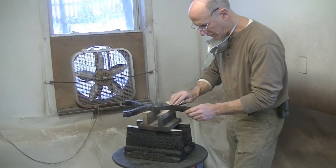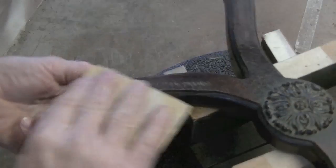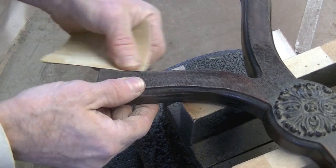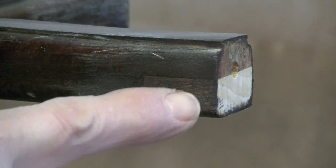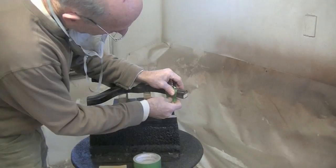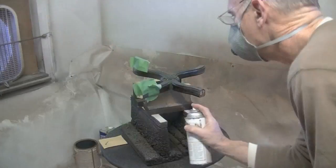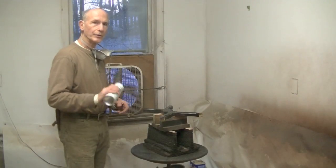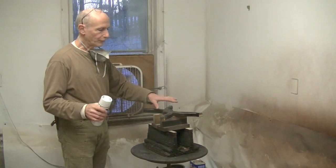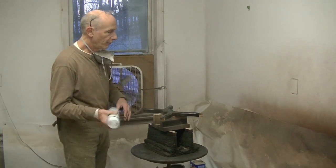Now I'll sand my shellac just lightly with some 320. I can see where my new piece of wood needs a little bit of toning, so I'll tape off around that with some two-inch tape and tone it. Now I'm just going to spray two or three coats of flat lacquer on all four ends.